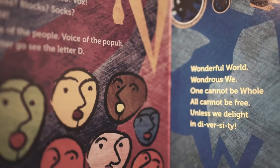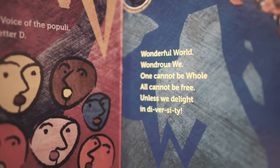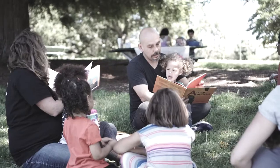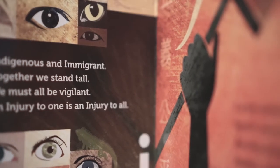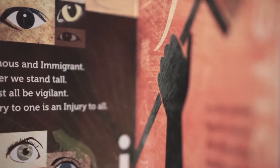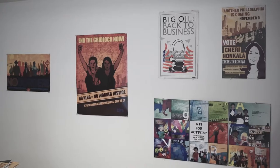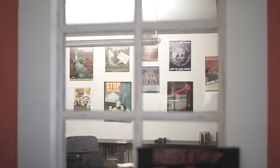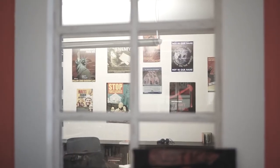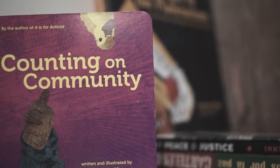I basically wanted to write a book for my kid that represented my values. When the idea of 'A is for Activist' came out, I sat down with everybody from my office at Design Action and we said, well, what are the words you would put for each letter? A is for activist, B is for banner, C is for co-op — all the things that we associate with activism. That's how it all started.